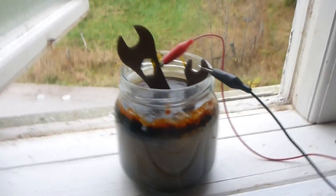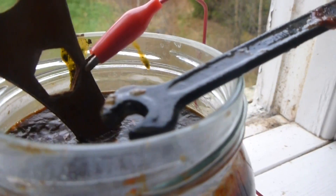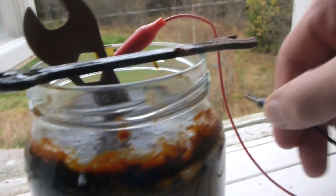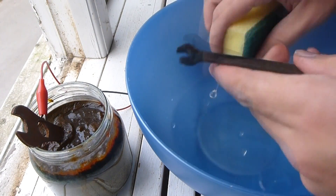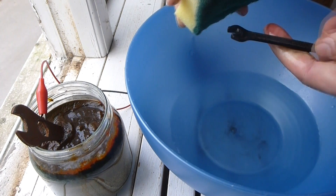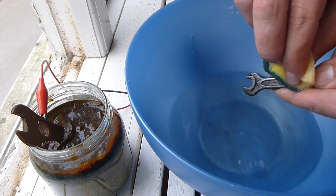The jar with the two metal pieces has now been left alone for one and a half to two hours, and it's time to clean this tool off and see the result. Depending on the size of your metal object, the amount of salt dissolved, the size of the jar, and your power supply, the time required may vary. Clean it off, and if you're not happy with the result, put it back in for a few more hours and clean it off again until you're pleased.